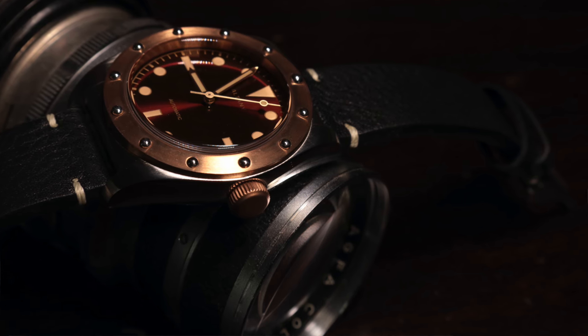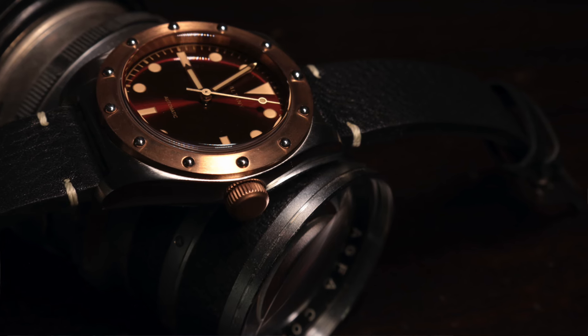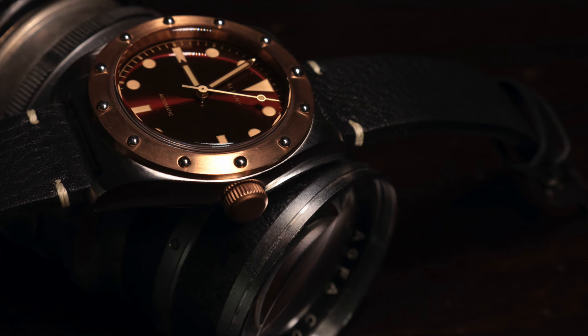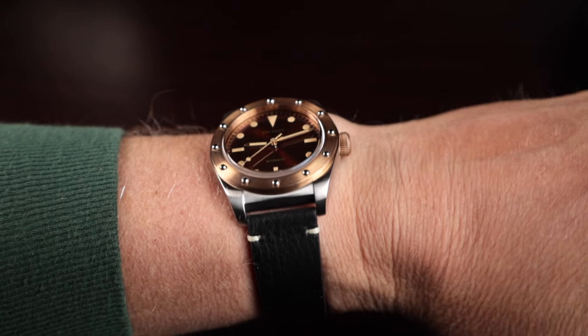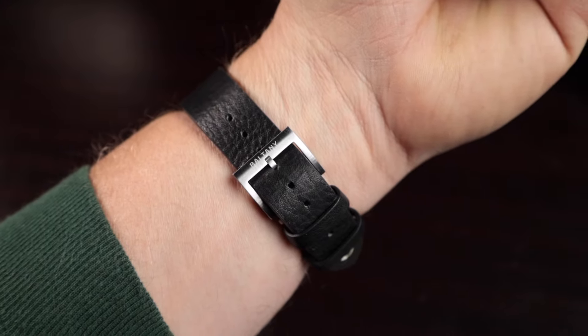I love the crown — it's a great size, perfect grip, and it doesn't stick out too much. It has kind of a slender look because it sits closer to the case, but there's just enough grip. The knurling — or coin edge — on the crown does a really good job of giving you texture and grip to manipulate the crown whenever you need to.